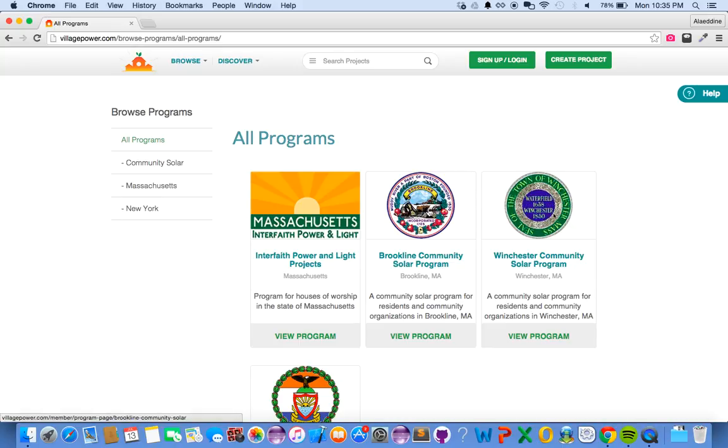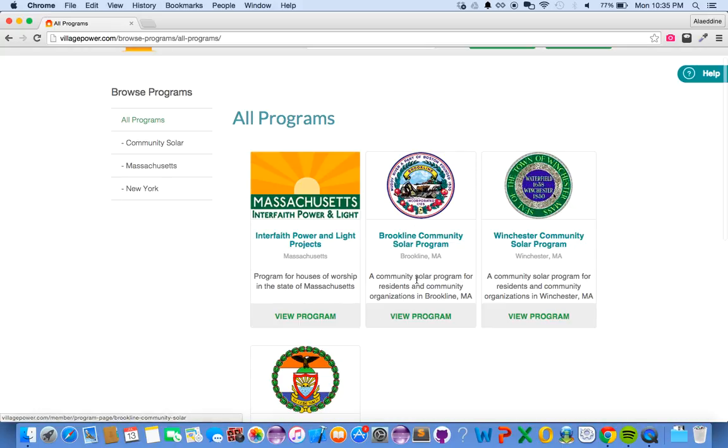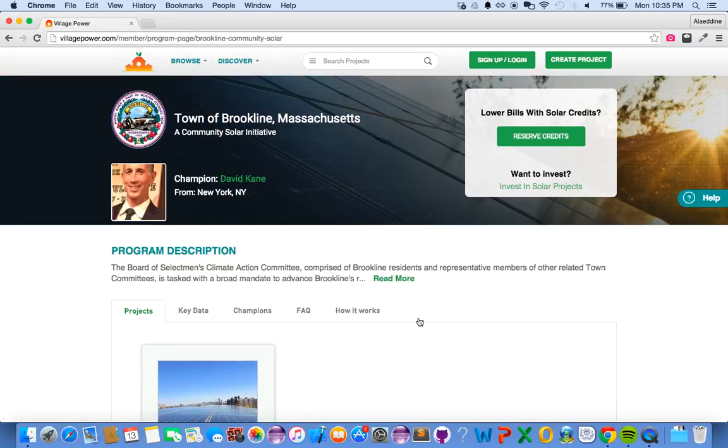This will take you to the page that includes all the active programs. Then select the one that you wish to sign up for, and this will take you to the program page.